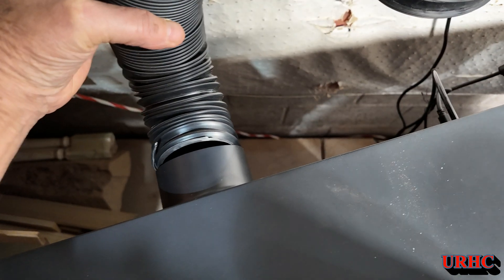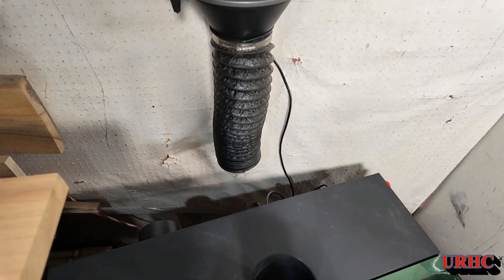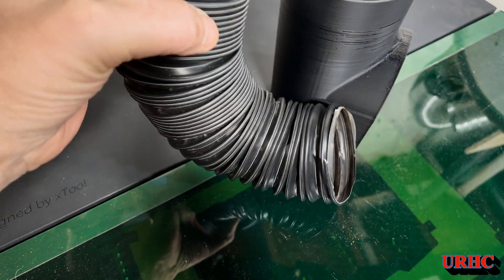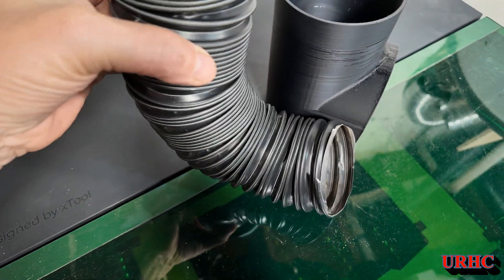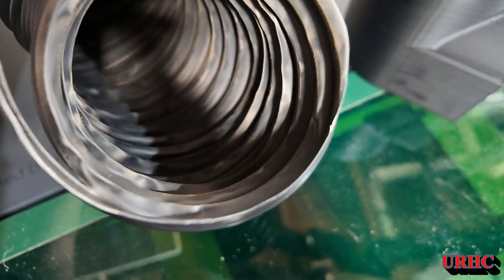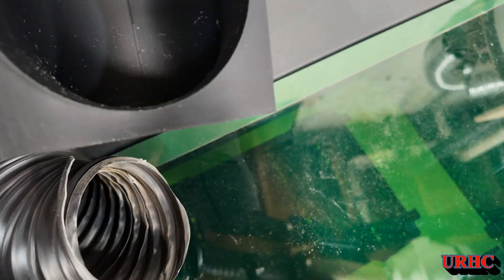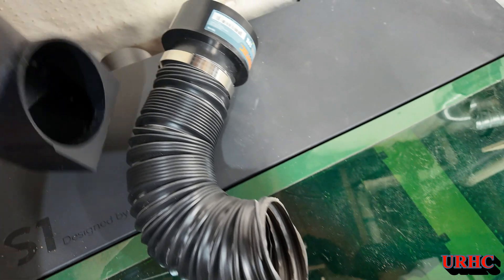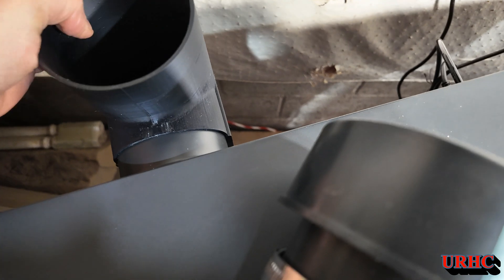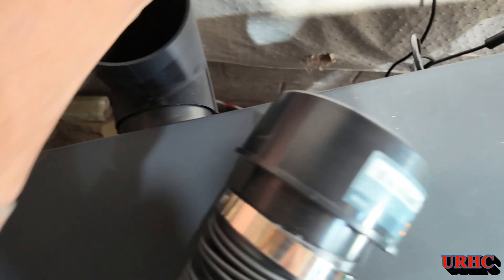There it is, ready to go on the machine. There's the hose that was on it — it's a tiny little hose. I had an adapter and had to bend it tight to fit up against the wall, then adapt into four inches, and I think that's a constricting area. I'm amazed there's such a tiny hose coming out of these things with such a little fan, because there are dangerous fumes being created in these lasers. The new one is just huge compared to that.